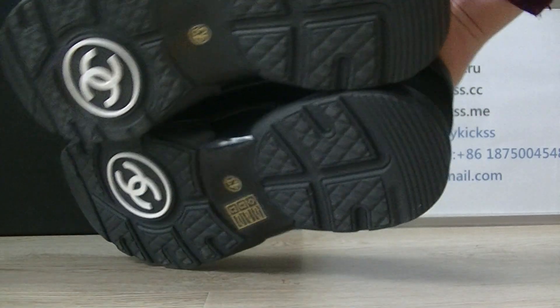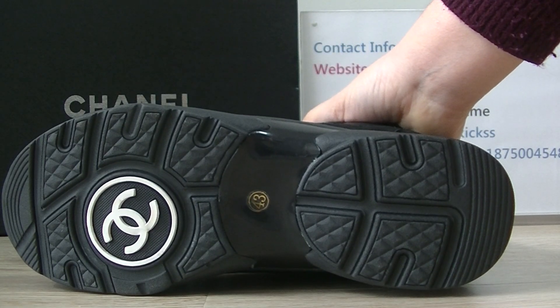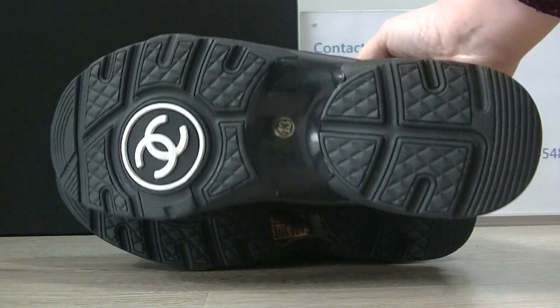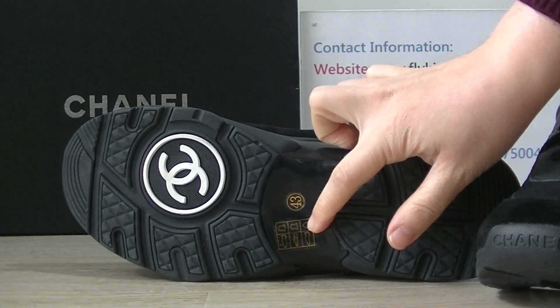We can check the button. On the button we can see the white Chanel logo. This pair is the main size 43.